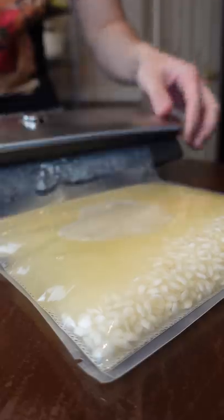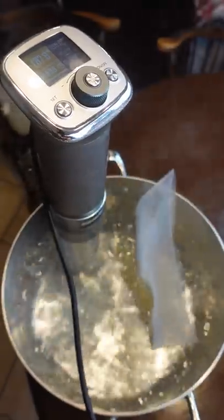Seal this in the Kitchen Boss Vacuum Sealer. I got my Kitchen Boss G320 set to 190 for 20 minutes. Drop that in and let it ride.